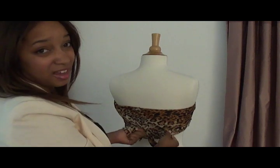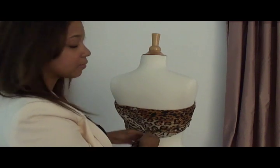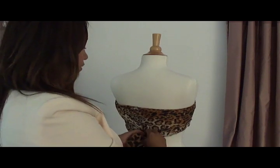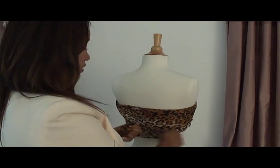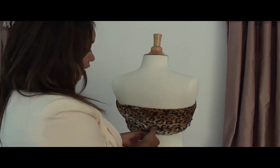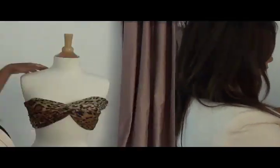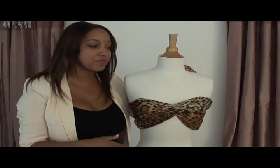If you're worried about it coming undone and you're afraid you'll be jumping around or whatever, for security tie a double knot. Then with the extra part of the scarf, just take it and tuck it underneath. There you go — you have your turban-inspired bandeau top!